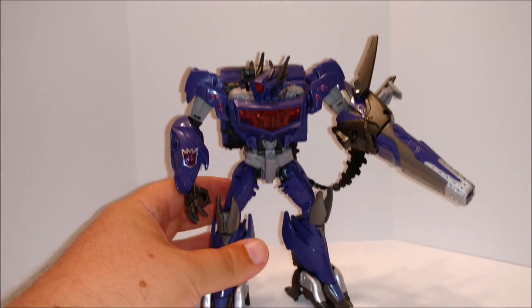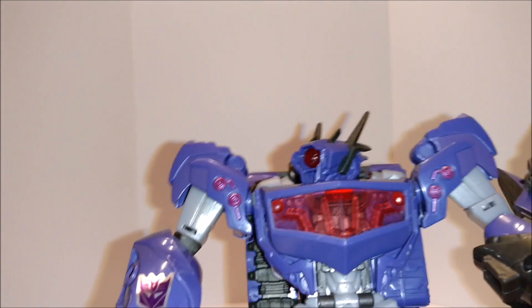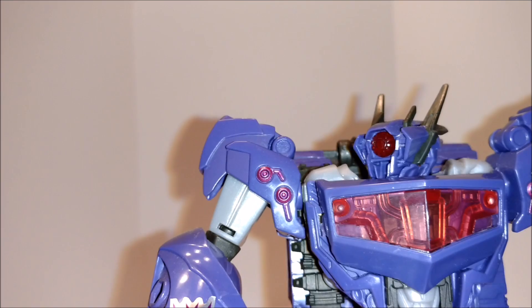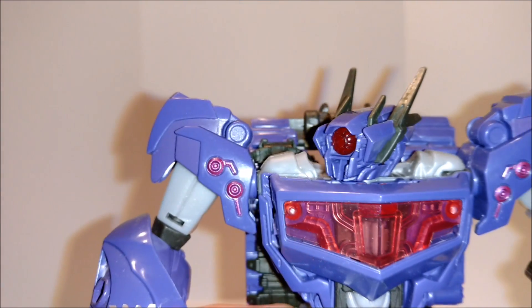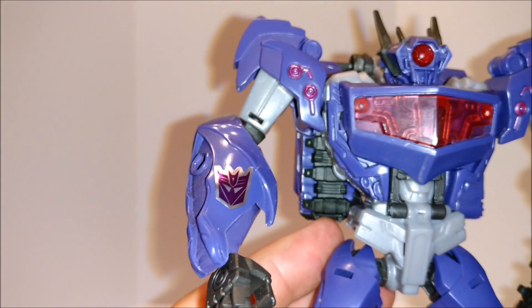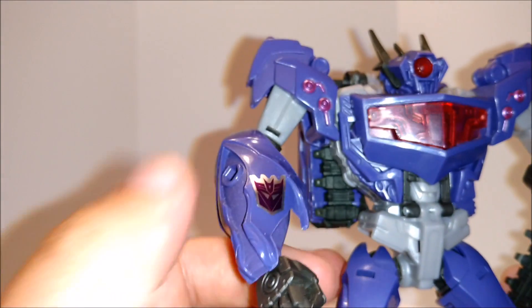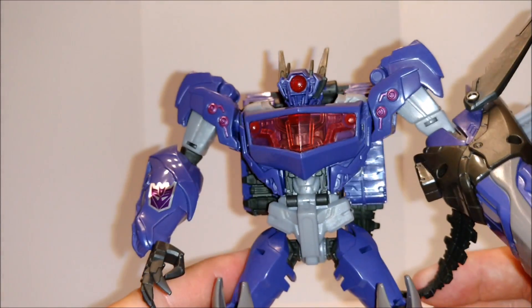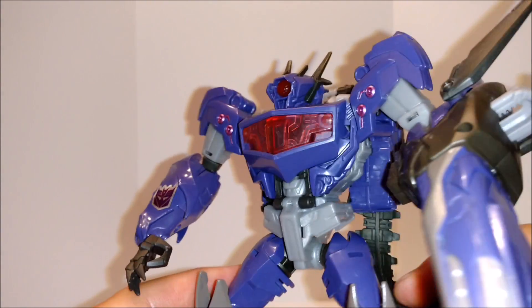We gotta do a close-up — we got that translucent red plastic. You got purple and then you got like a lighter purple. You got the red eye. You got an Autobot symbol — no, not Autobot — the Subticon symbol which I added on. Because actually he has no markings on him, even in his vehicle tank mode.